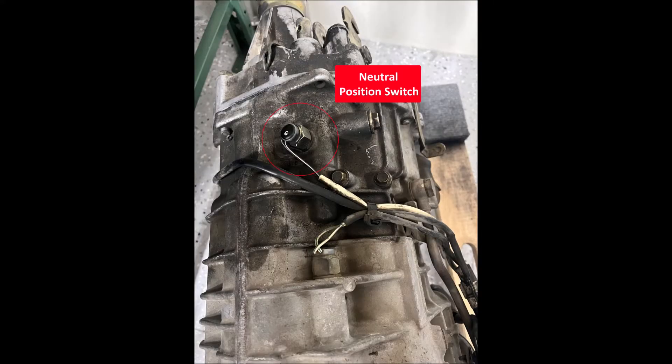While we're talking about switches, we should also make a note about the neutral position switch. These have two different positions — default open and closed — depending on the model year of the transmission. These need to match the ECU. Take a look at our blog post on neutral position switches for more details.